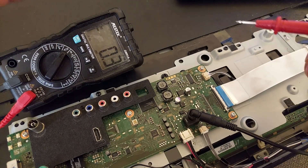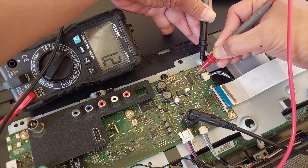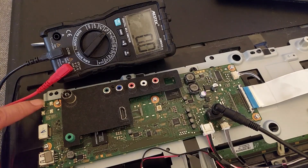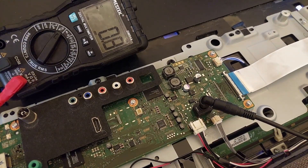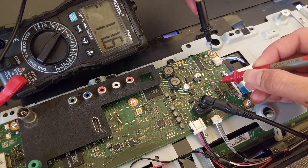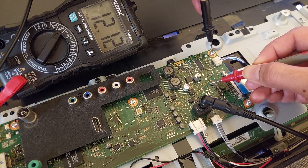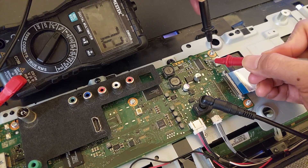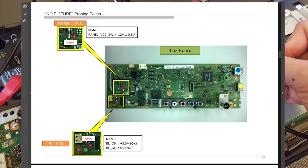Now we check the other point for the backlight — we have 1.1V with the TV off. Now I'm going to turn on the TV. The backlight is on. We check again for the VCC: now 12 volts after the TV turns on. And the backlight checkpoint: 3.3 volts — yes, this is good.